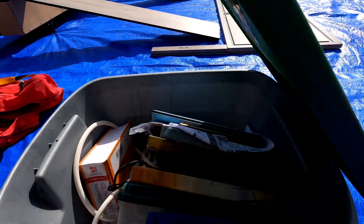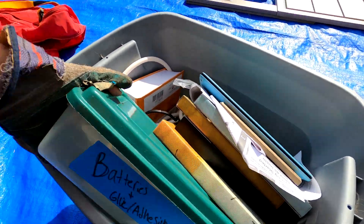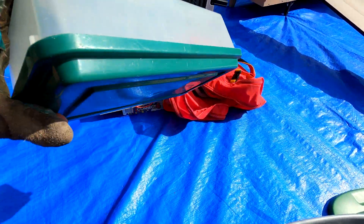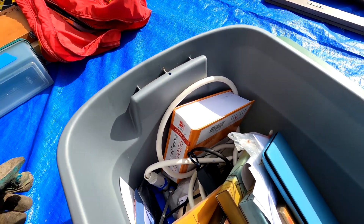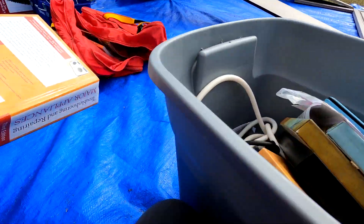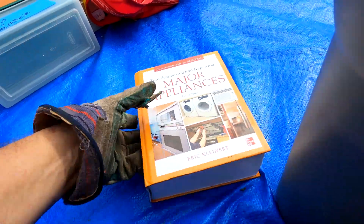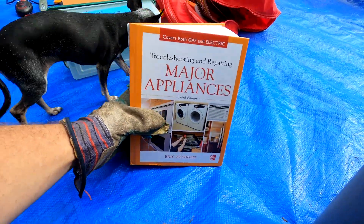There's a tote that says batteries, glue, and adhesive but it is empty, so that's probably a good thing. Here's a heavy book - 'Major Appliances Troubleshooting and Repairing.' I actually need that for all the washers, dryers, and junk I have to deal with.